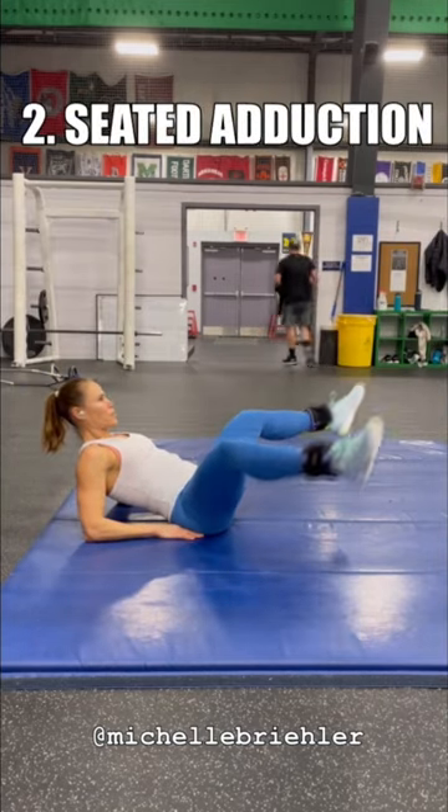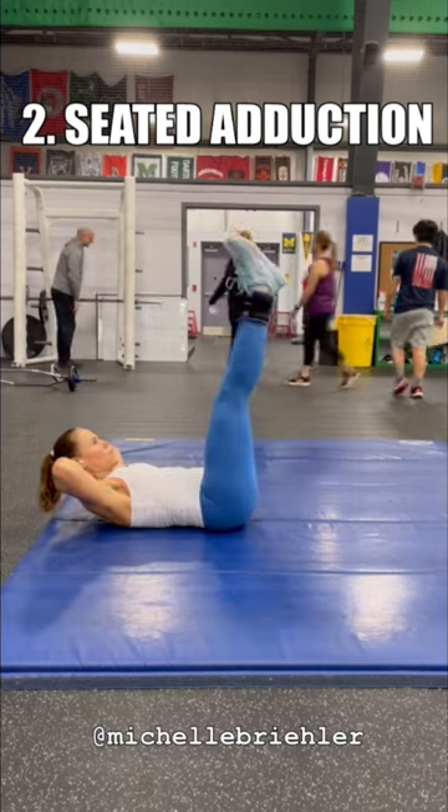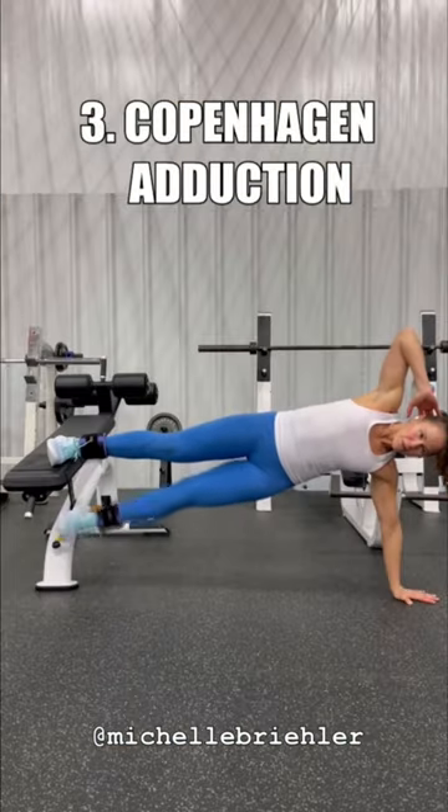Seated adduction on your elbows — lean back, open the chest, and focus on the inward motion, that adduction. Option is to drop down; you can relax the head. Again, focusing on the squeeze in.